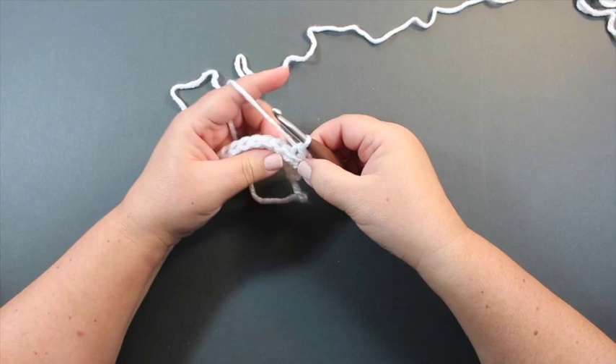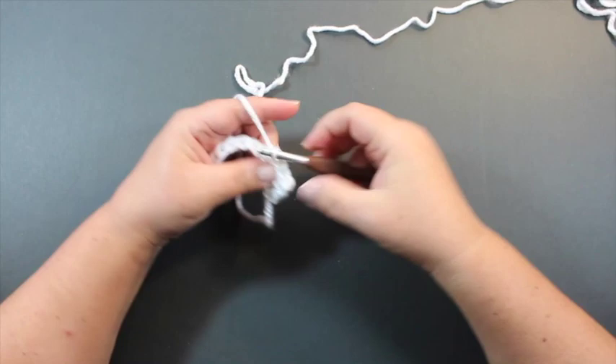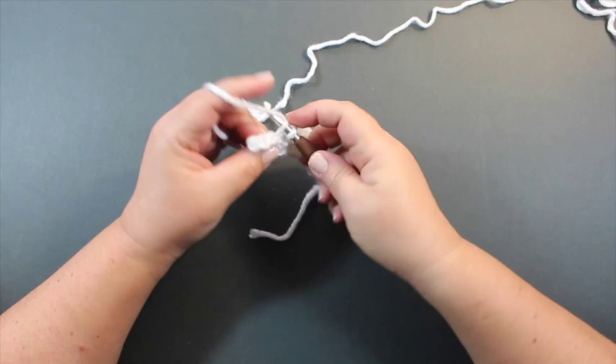Insert the hook, pull a loop through all the way through. You want to work these stitches rather loosely because as you work further rows they become very difficult to work in if you work them too tightly. Whenever you're doing slip stitches as part of the garment look, you should try to work them a little bit looser than you might normally work another stitch.